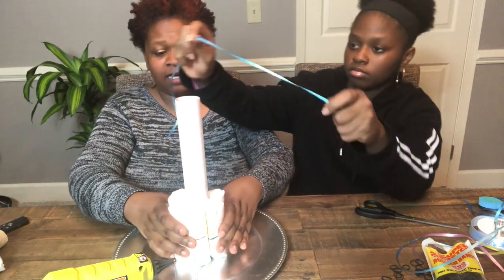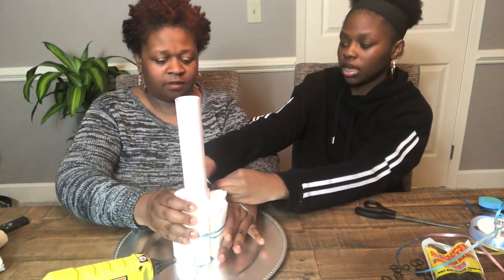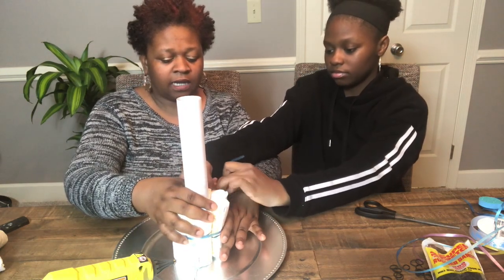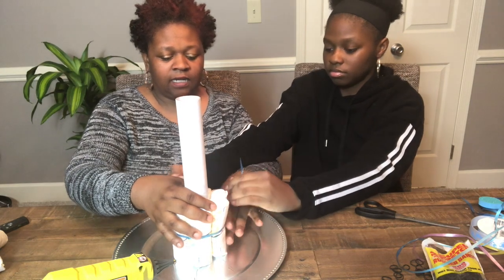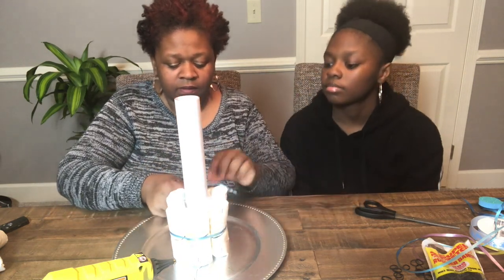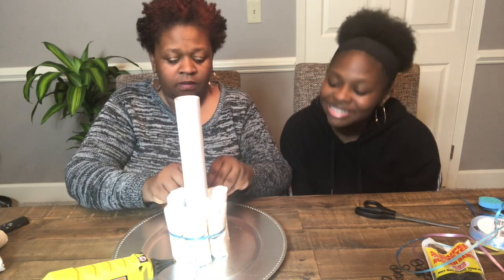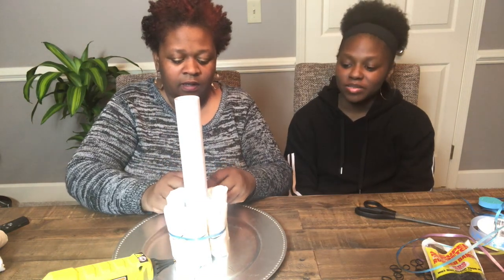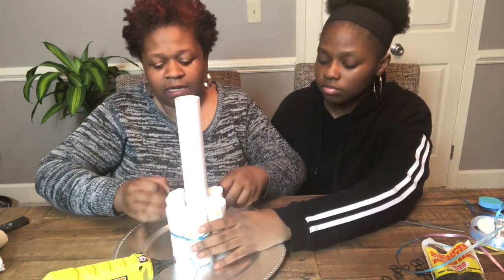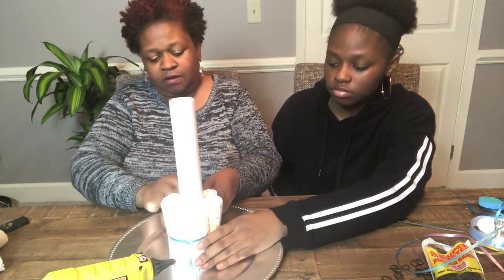You also need some scissors — I think I forgot to mention that. Just wrap the curly ribbon around your diapers and tie it really tight — not just a knot, tie it firm. You want it to be tight. Take the curly ribbon and tie it really, really tight, as you can see, and tie it in a knot.